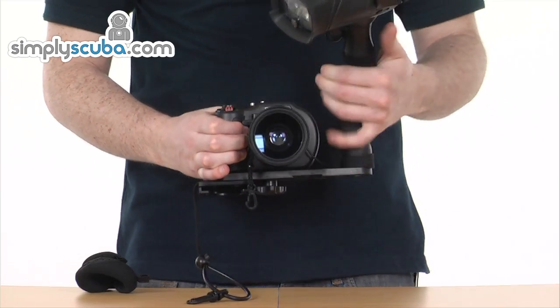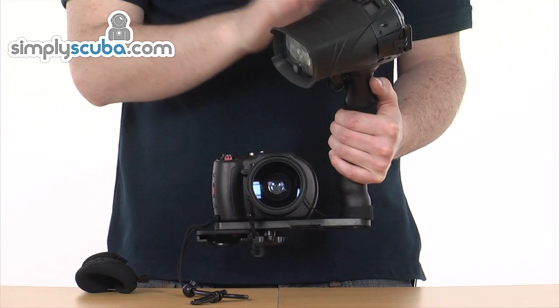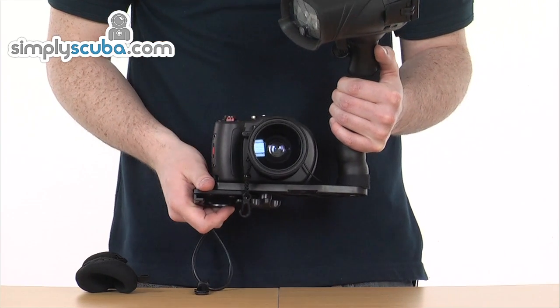So this is the Elite Series — you get a fantastic camera, a brilliant housing, and with the benefits of the wide angle lens and the strobe, you can take some amazing photos underwater.